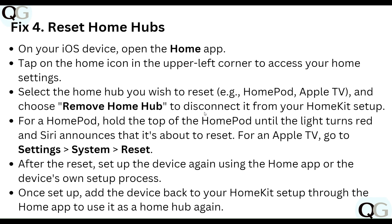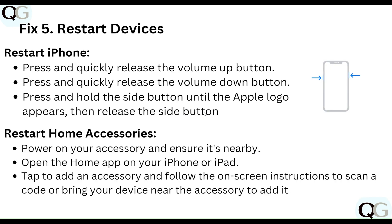For HomePod, hold the top of the HomePod until the light turns red and it announces the reset. For Apple TV, go to Settings, then System, then Reset. After resetting, set up the device again using the Home app or the device's own setup process, then add the device back to your Home setup through the Home app.